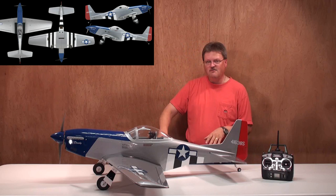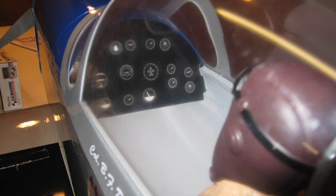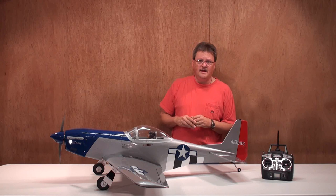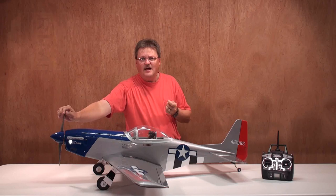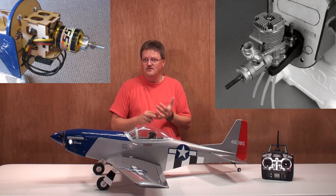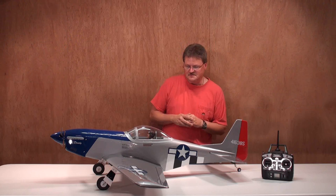Now let's talk about the plane itself. It's a scale airplane with balsa and ply construction and monocoat covering, and I'm liking the looks of it so far. It's got a very detailed instrument panel in the cockpit with a pilot that came pre-installed. It's 50 inches long with a 56-inch wingspan. The flying weight on this plane is 6.5 to 7.25 pounds depending on your powertrain setup. Another cool thing is you have the option to go electric or glow, and the kit comes with mounting brackets for both — all included.